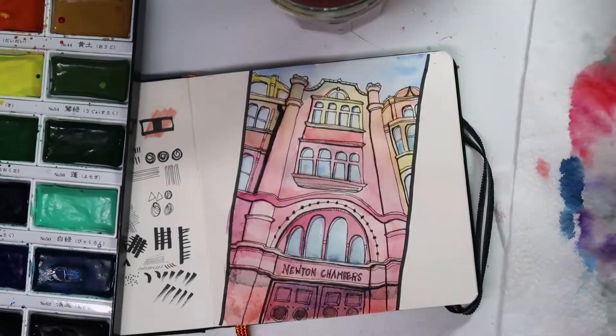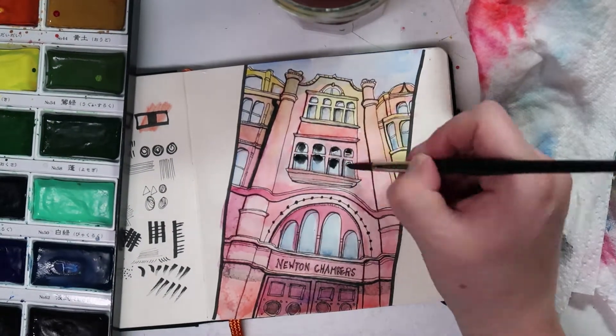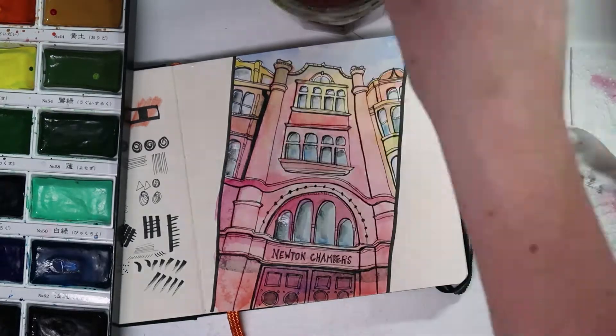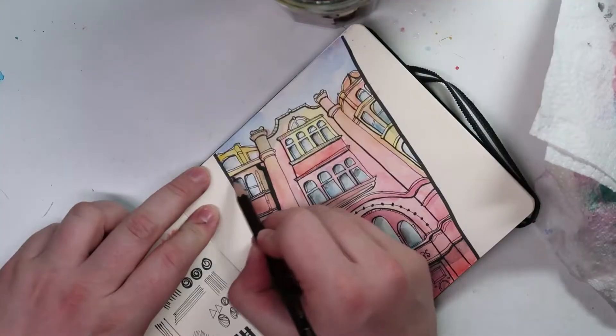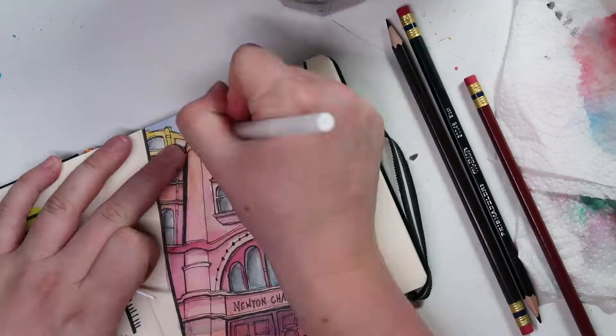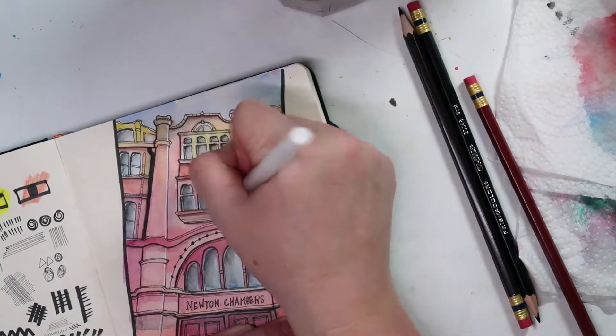But I quite like how it looks — it's a rainbow building. The photo I took was super overexposed so this is kind of what it looks like in my photo, but in real life the building is made from red clay. Then I went in with a bit of pencil to add some shade. This was meant to just be a test of the liners but it ended up being like a mixed media piece.